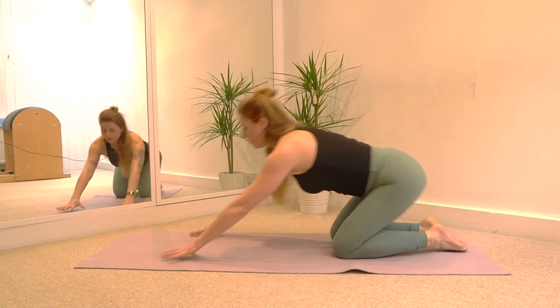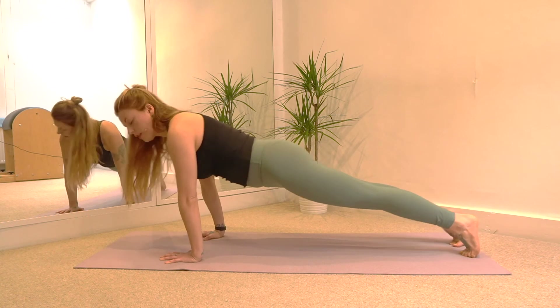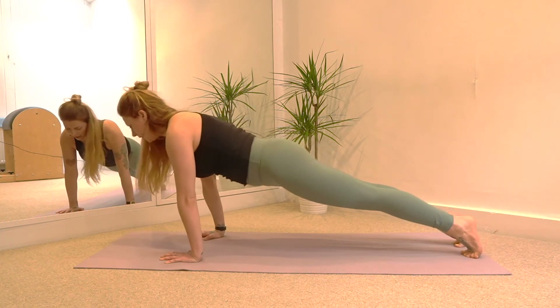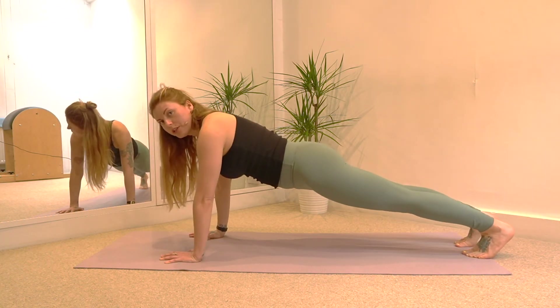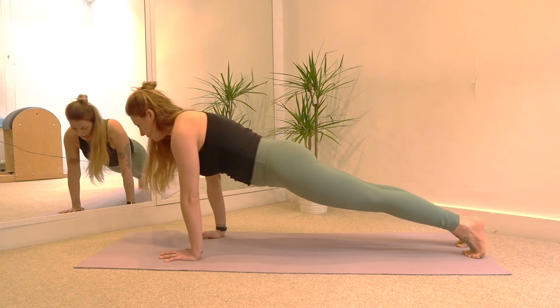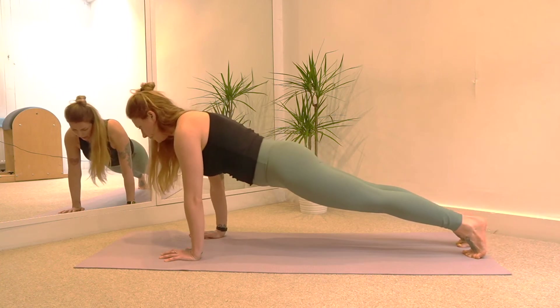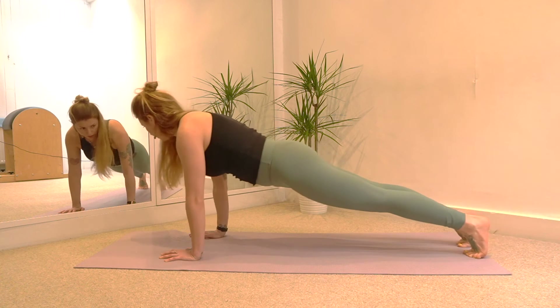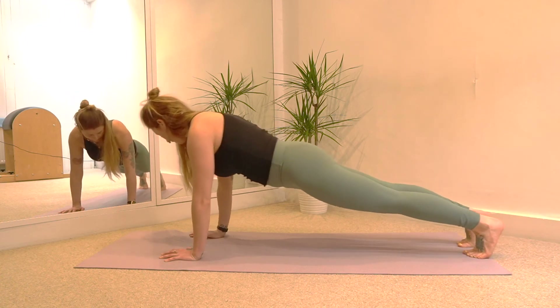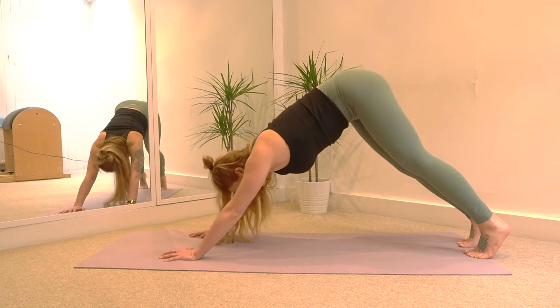Hands to the floor. Stretch the right leg back behind you, stretch your left leg back behind you, and we're going to warm up the feet. Lean forward and push into the feet — roll onto the toes. Let's do five: five, four, three, two, and one. And lift your hips back up.